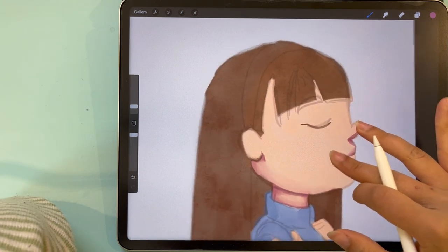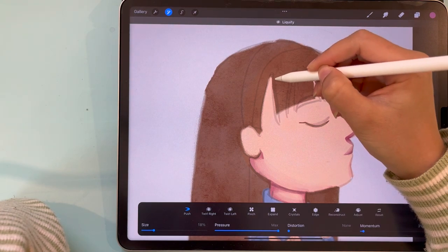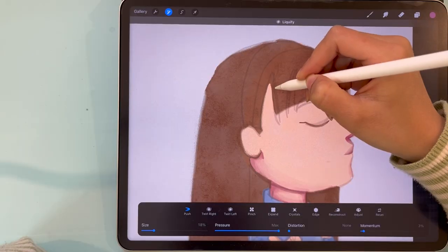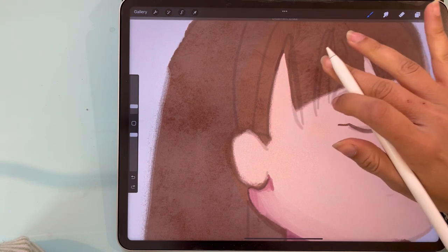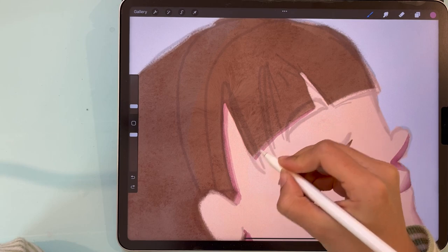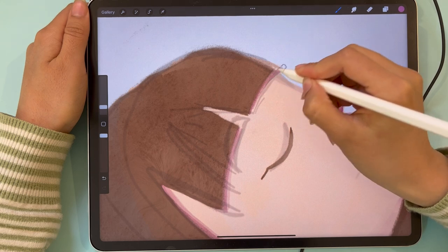Now we shade underneath the hair. But first we fix the hair because it's kind of rough — we liquefy to make things look better. Too much liquify will actually ruin the piece; there's a line before you ruin it, so you know when to stop. Then we go back to the shading layer and create a tiny line of shading where the hair is casting shadow on the face, and continue shading around the hair.